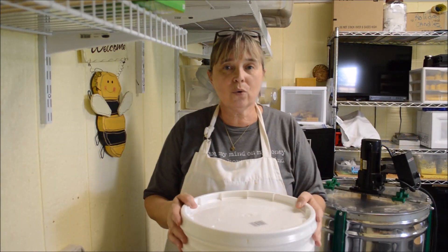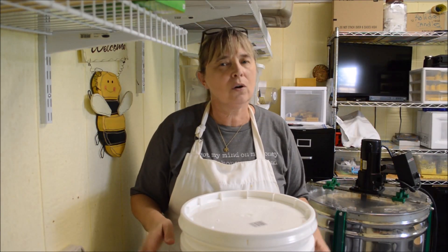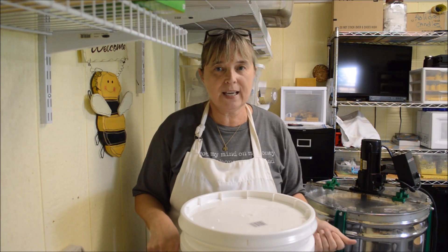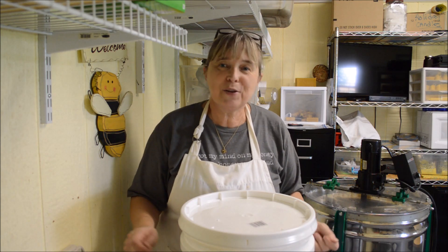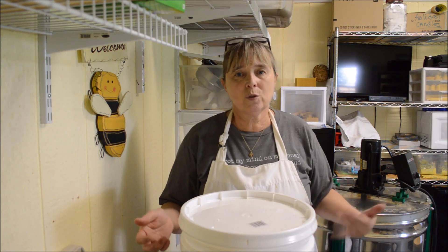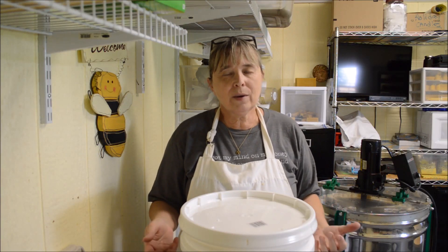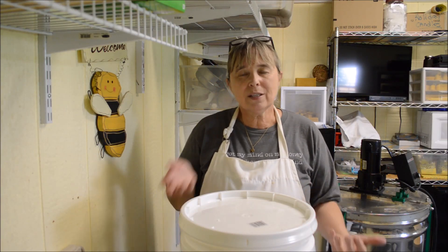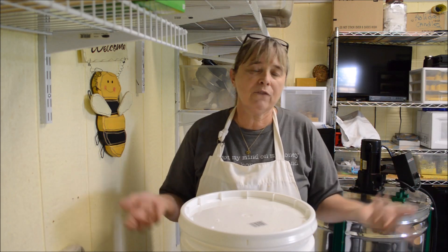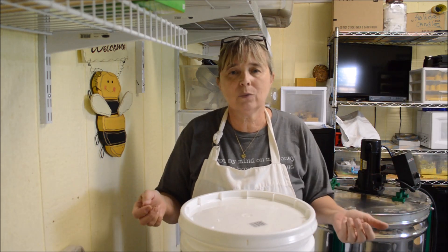If you're going to use this type of feeder or any type of outside feeder, put it as far away from your beehives as you can. Remember, they fly, so they're not going to have a problem finding it. How many of these you want to put out at one time will depend on how many hives you have. If you just have a couple of hives — three or four — a five gallon or three gallon bucket will probably be fine.